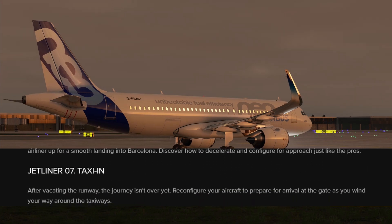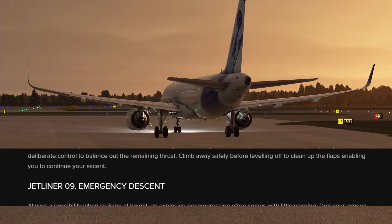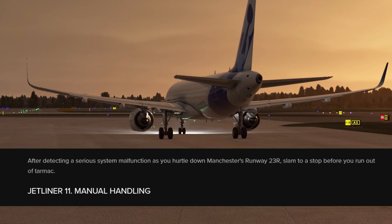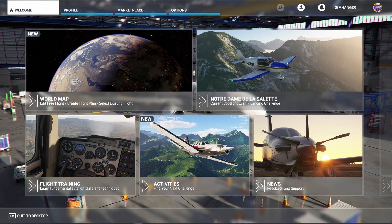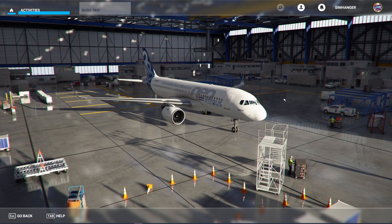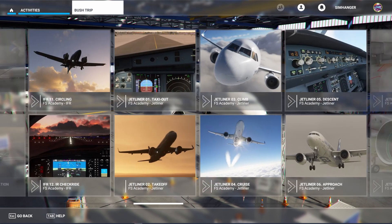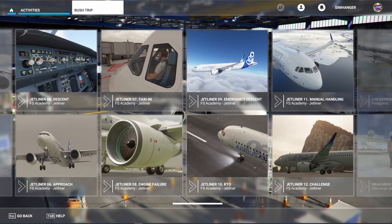Modules 8, 9 and 10 deal with things when they don't go right, and module 11 deals with manually flying the aircraft, with module 12 rounding it all off with a checkride so you can test the skills that you've learnt. To choose a module within Microsoft Flight Simulator, click from the main menu on Activities and then on Bush Trips. Although they're not bush trips, this is the only place where modular programs can be stored at this time. Each module is shown separately — click on the one that you want.